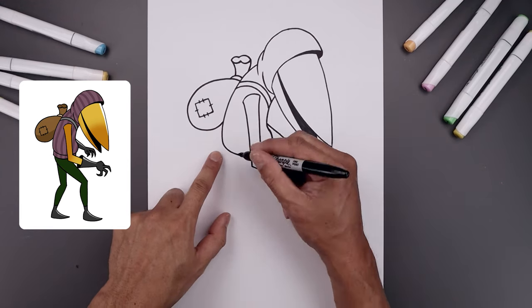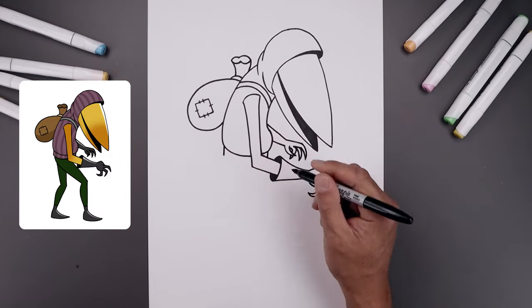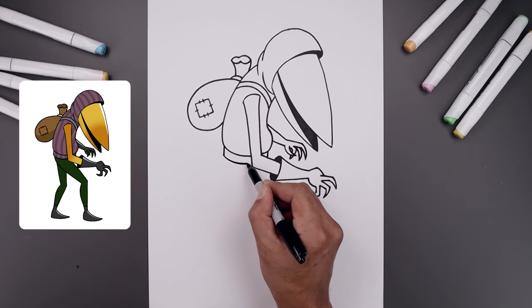Now draw the bottom of the sweater. Starting on the left side, draw a straight line coming down, close off the right side, follow the same curve of the body, come around and in behind the arm.